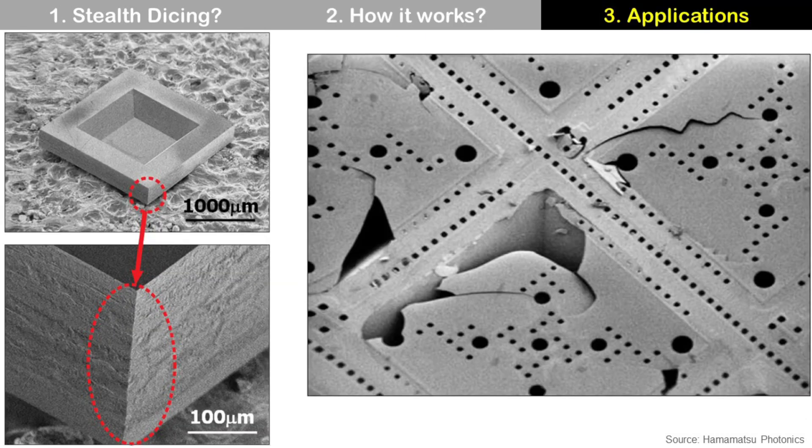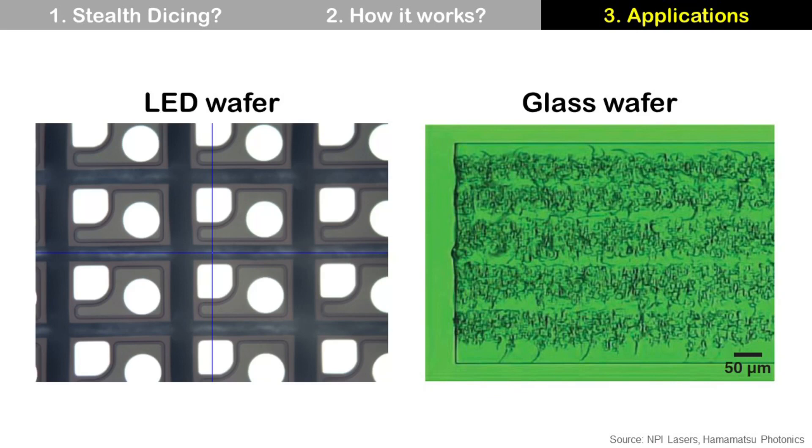Stealth Dicing is used for MEMS wafers, which are sensitive to mechanical stress. In the left image, a MEMS die cut by Stealth Dicing shows no damage. In the right image, a MEMS die with a membrane is damaged by cooling water. Stealth Dicing is also used for bio-electronic applications which should avoid any liquid, and it is the right solution because it is a dry process. It is also used for LED wafers, glass wafers, sapphire wafers, and so on.